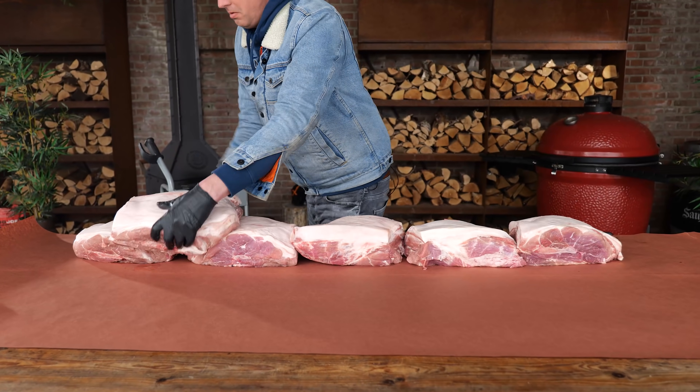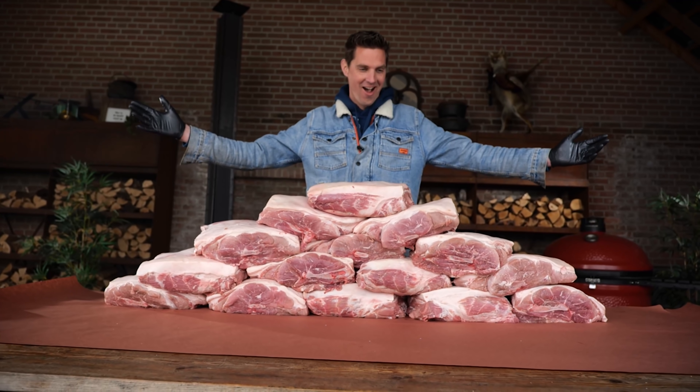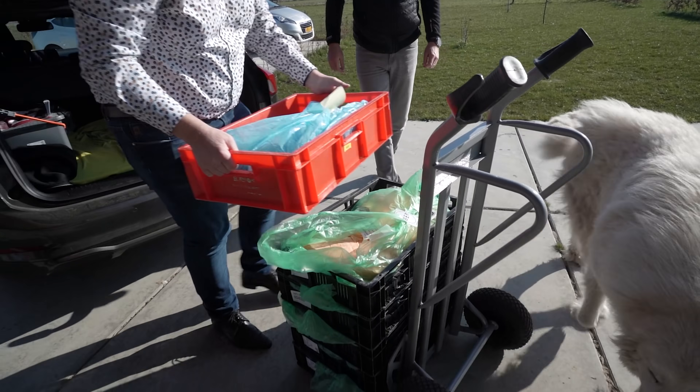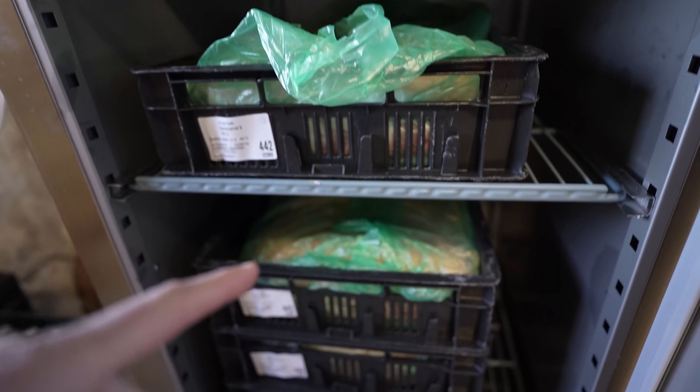This is the 75 kilograms of Boston butt — that's the part of the pork shoulder with the shoulder blade in it. I wanna say a special thanks to Van der Zee, the Hanus Butcher, to help me get this amount of Boston butt.